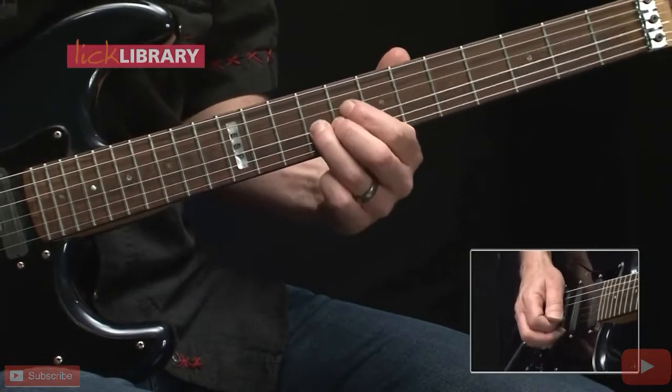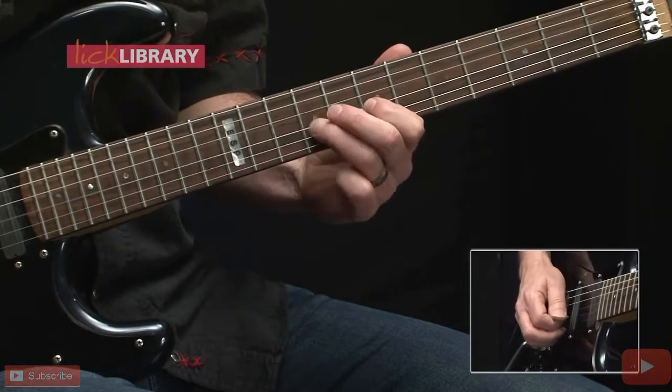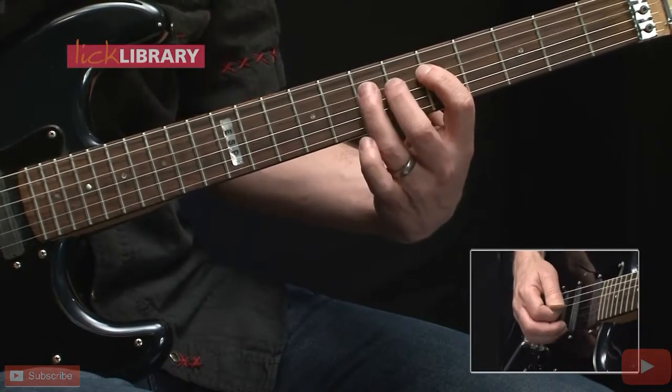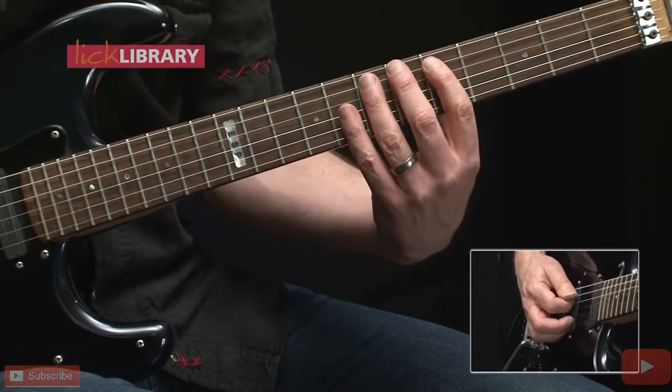Back to 9, pull off 9-7, 9-7 again, slide down to 7 on the D string, 5-7 on the D string twice, then 5-7 on the A followed by another hit on the 7th fret.